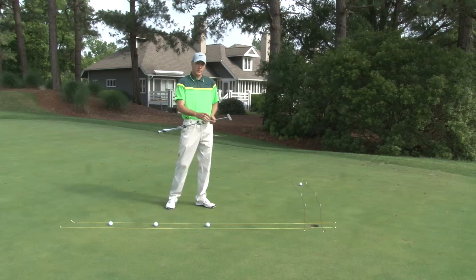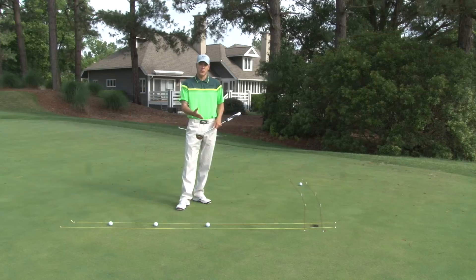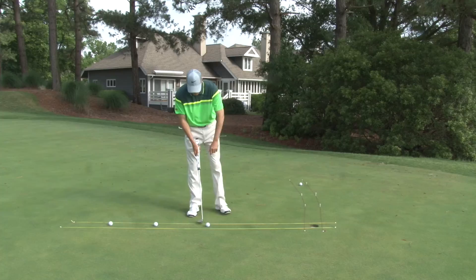For this drill we've set up some strings on the ground to give us that visual of how the ball is going to roll and what line it's going to take. When you're practicing this drill it's very important that you start close and you make 80% of the putts that you hit towards the hole.